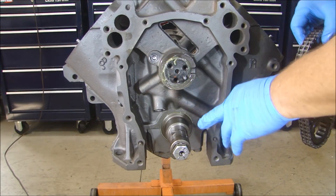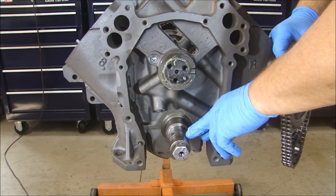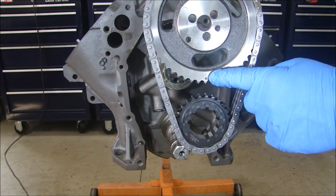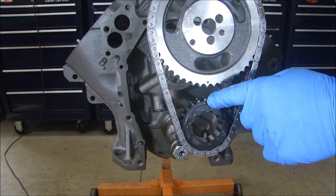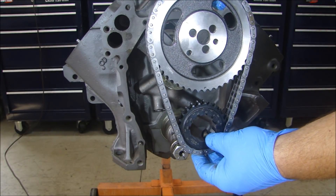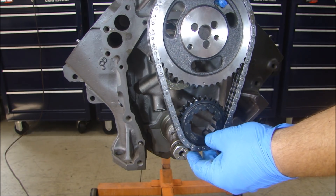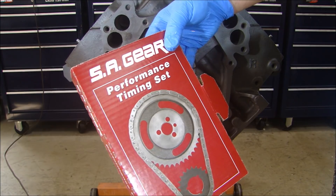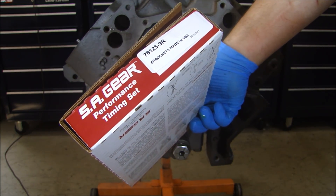The reason for making sure number one is at top dead center is fairly simple. You want to make sure the keyway on the crankshaft is in the right orientation, so when you put your timing set on and you have your zero mark for the cam gear and the zero mark for the crank gear lined up, it goes on correctly — because it doesn't take much to advance or retard it a couple degrees. This timing set I'm using is an SA gear timing set, number 78125-9R.